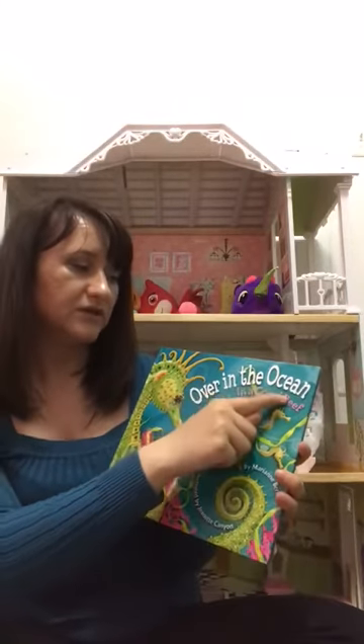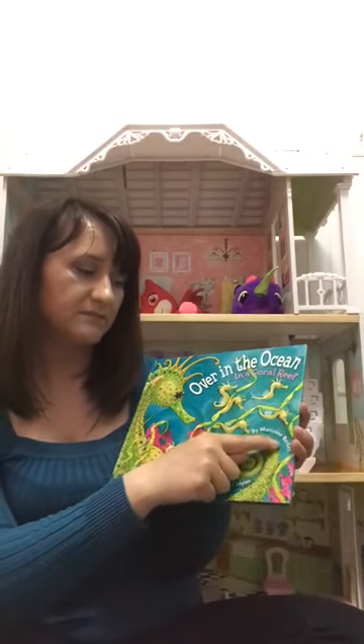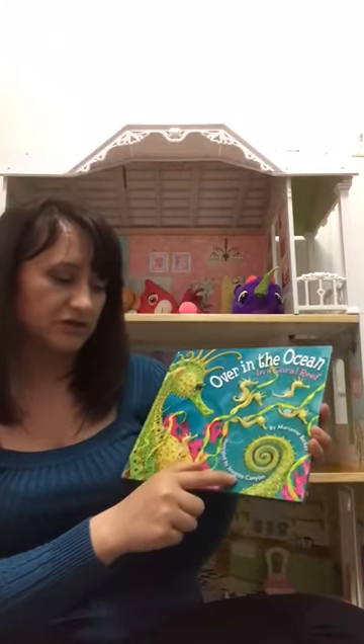Let's remember — what does the title mean? Very good. The title means the name of a book. And the name of this book is 'Over in the Ocean in a Coral Reef.' And who's an author? Very good. An author is a person who writes the story for the book. And who's an illustrator? Very good, you're so smart. An illustrator is a person who draws pictures for that book. So the title of this book is 'Over in the Ocean in a Coral Reef,' the author is Marian Berkers, and the illustrator is Janet Kenyon.